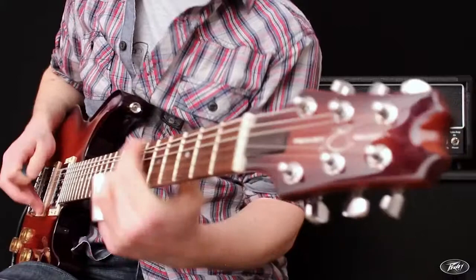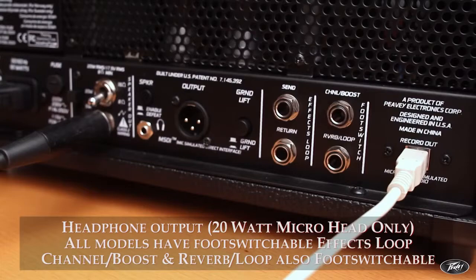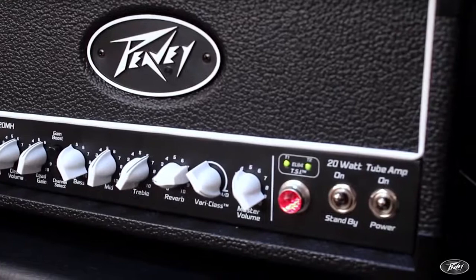Also on the back panel of the micro head is a headphone output for practice. All models have an FX loop and two foot switch inputs, which allow switching of channels, the gain and volume boosts, and also the FX loop and reverb. Finally, the tube status indicator allows you to see the status of your tubes, warning of any problems to make sure your new Valve King amplifier always sounds incredible.